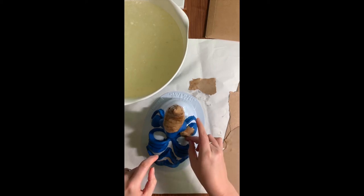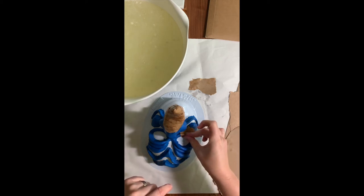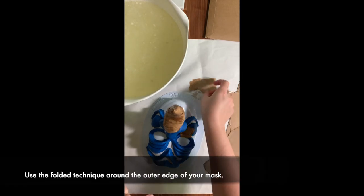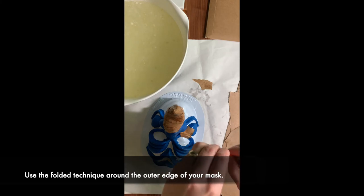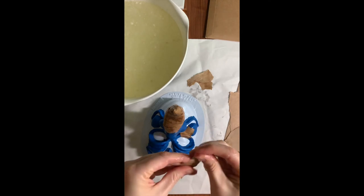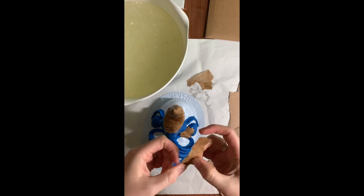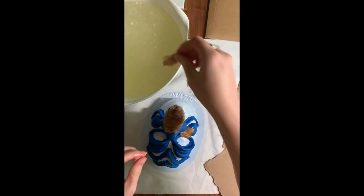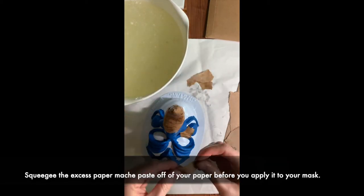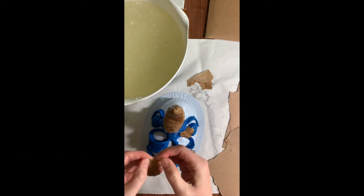I'm going to worry about just the eye opening first, going all the way around, and then I can fill out the rest of it. You'll want to do the same thing for the edge of your mask as well. Take a strip with a good amount of paper mache on it. When you dip it, make sure you squeegee off as much of the excess with your fingers as you can, then fold it so you have a nice straight edge.